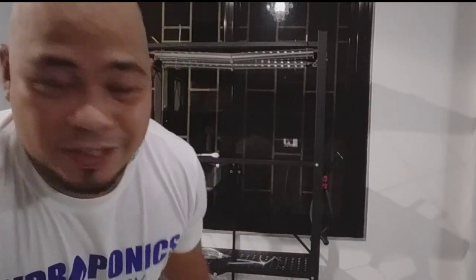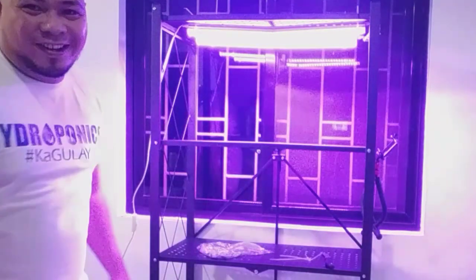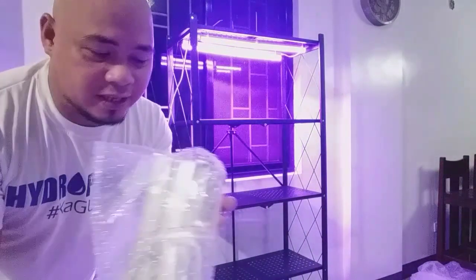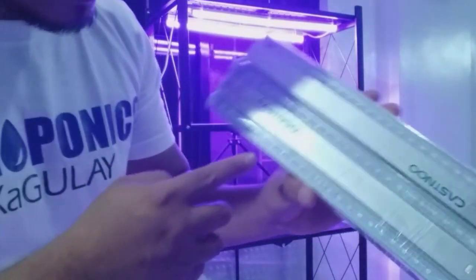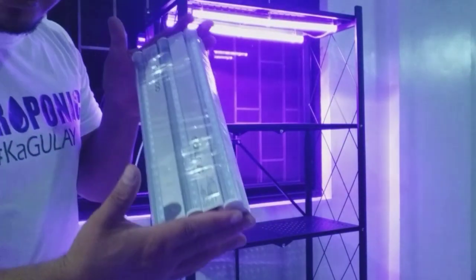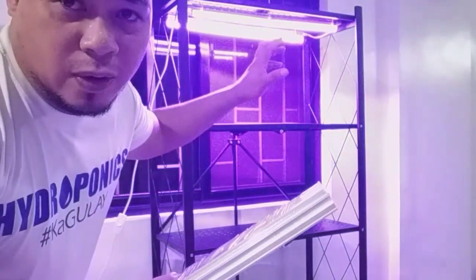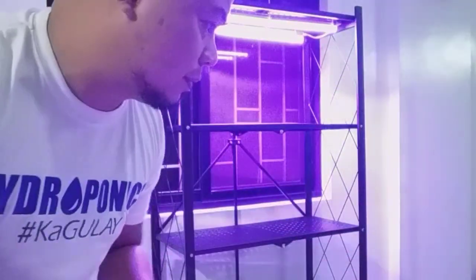We are finished installing the grow lights. So the first layer — testing — whoa, very nice! You are done installing grow lights at the first level. Now you continue at the second level. This is not a sponsored video, but this is a no-brand grow light, I think 30 cm. This is a 5-set grow light, and we only use 4 sets of grow lights, so we have one in reserve.